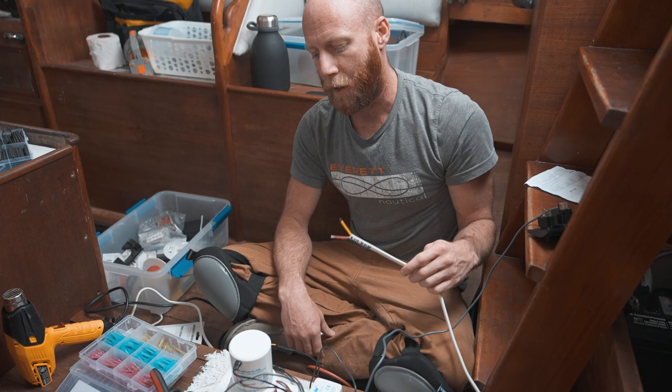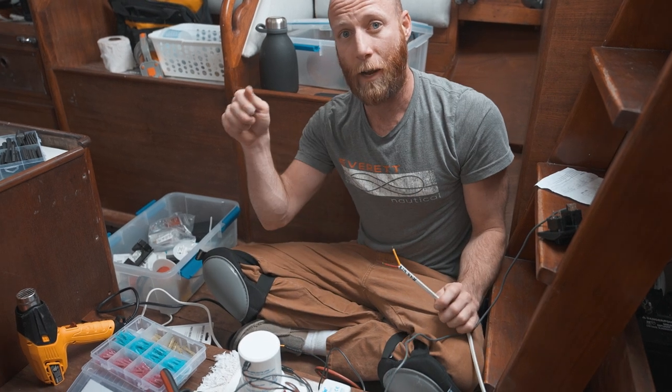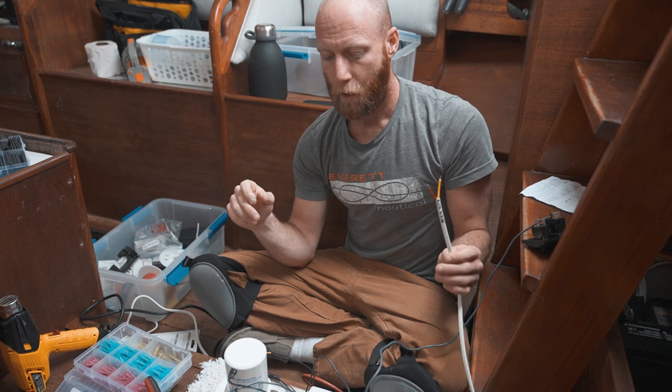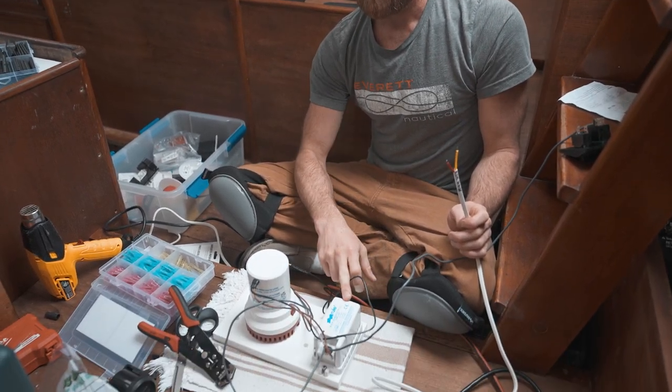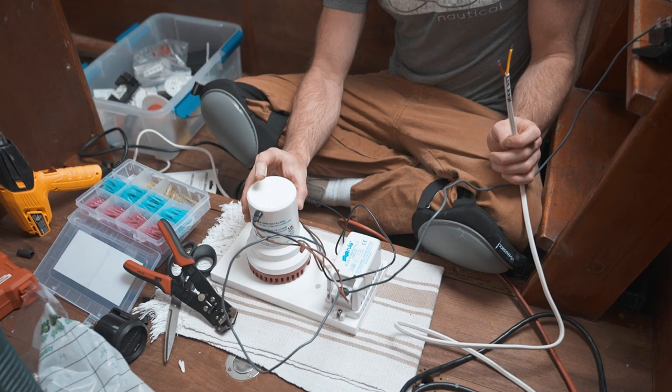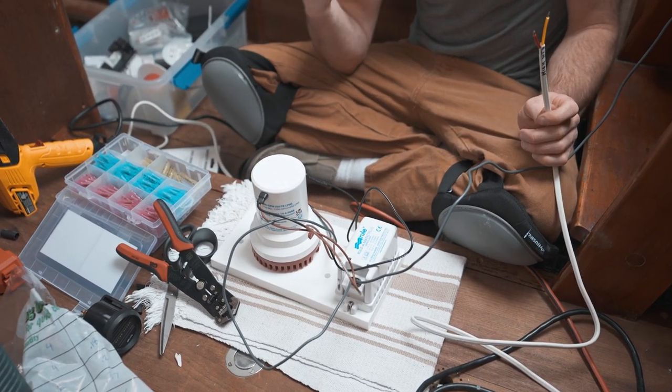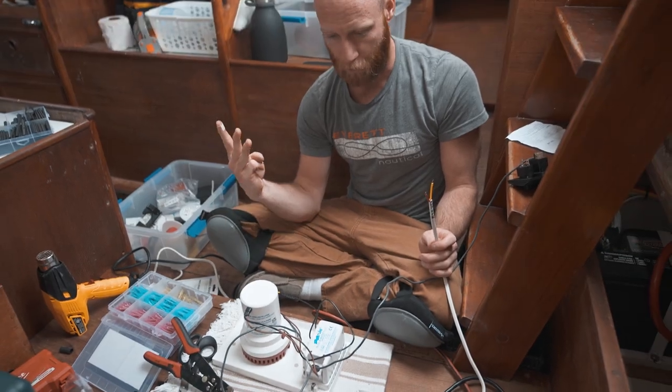When you're installing any sort of automatic bilge pump — meaning you'll have an option at some panel to switch it to auto or manual — you're either going to have a float switch like this one, or the pump itself is going to have a built-in float switch. Either way, you're dealing with three wires coming out of your bilge.